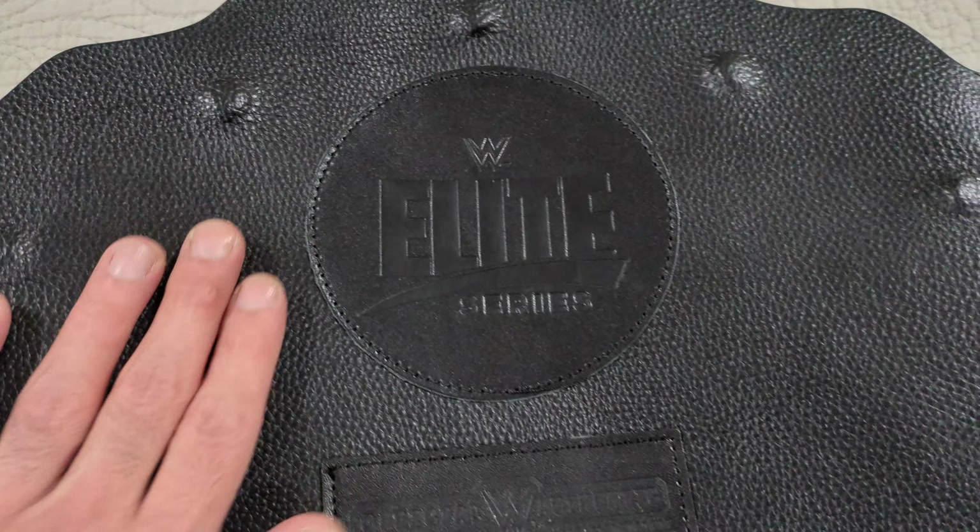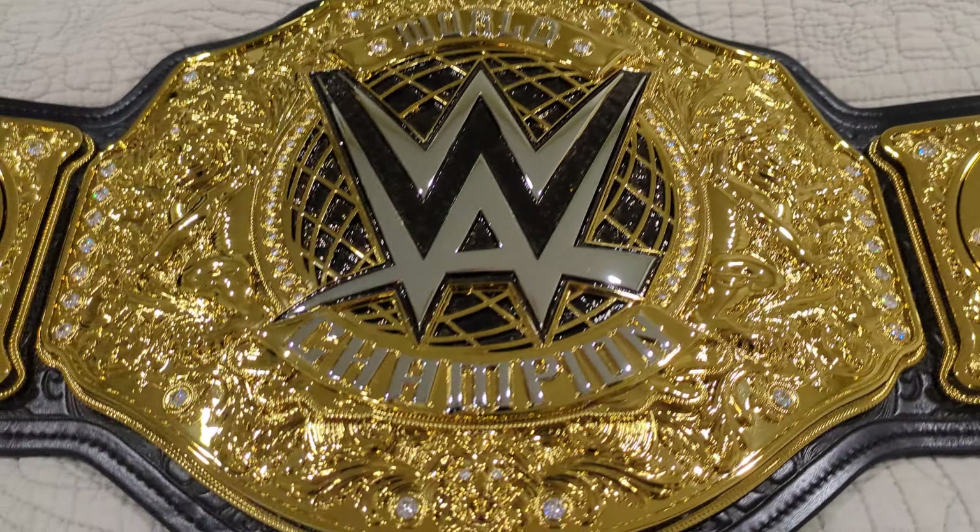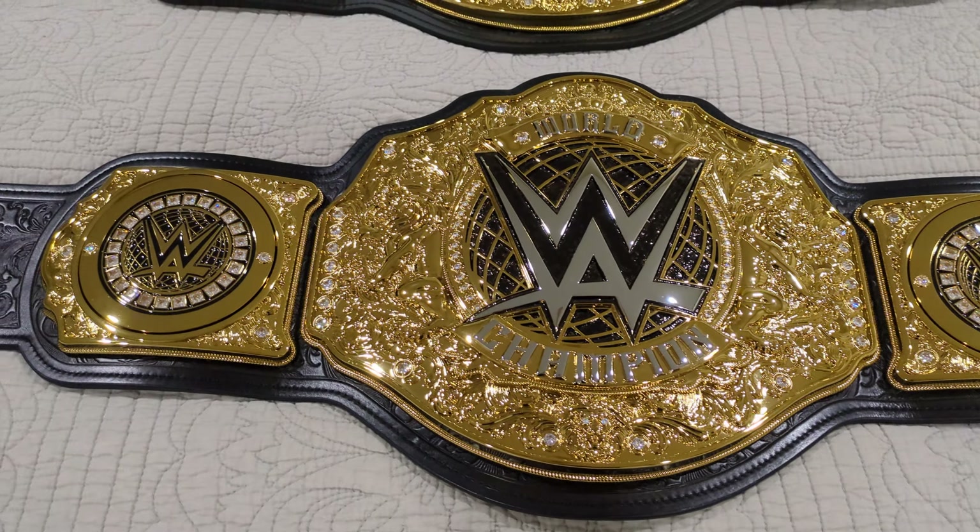Hopefully this video helps you guys out to see which edition you want to get. If you just want it for display, maybe go with the replica. But if you want the real stones and real leather, go with the Elite. They're both really nice — can't go wrong with either — but I like the Elite one so I had to pick this one up.